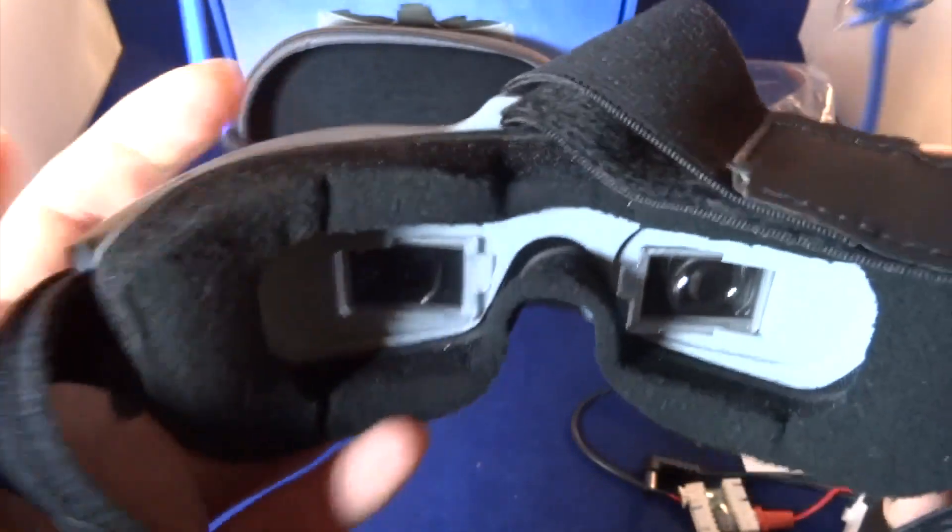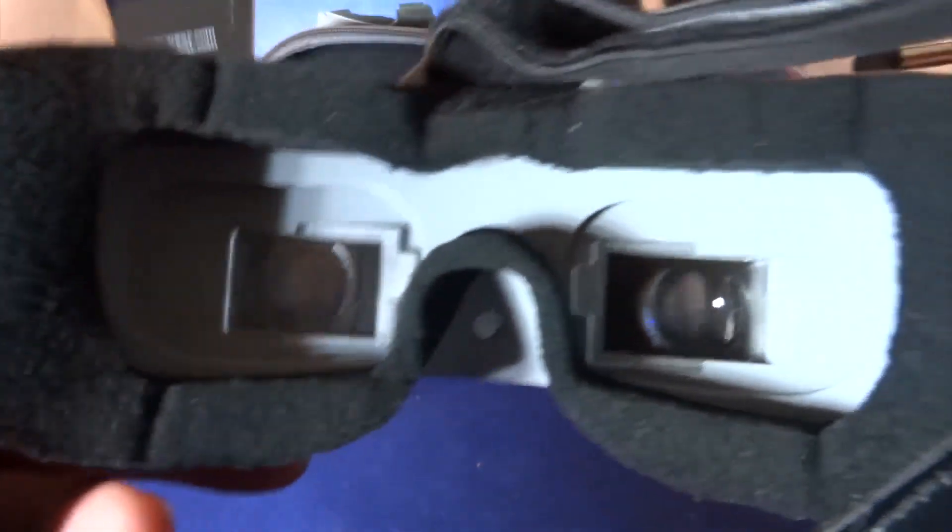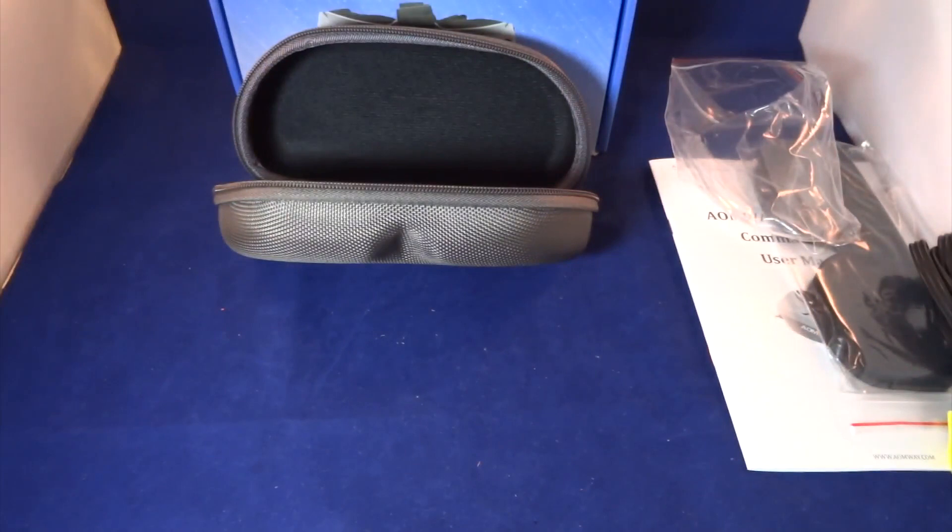Let me plug in the battery and see whether it works with the diopters. Oh yes, it's definitely much clearer — I can see now. I'm adjusting the IPD and it's very clear. It shows me channel one, band A, and 7.3 volts for the battery. If you press the mode button for about five seconds it goes into the AV-in mode.